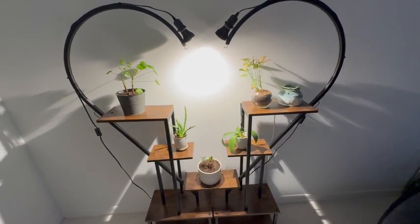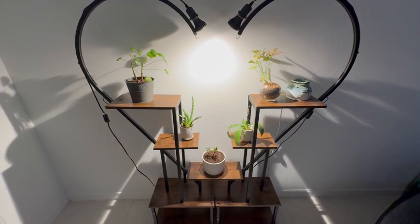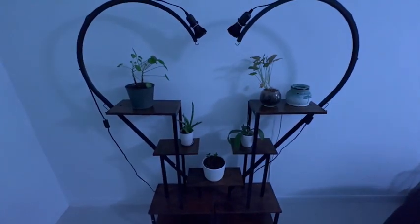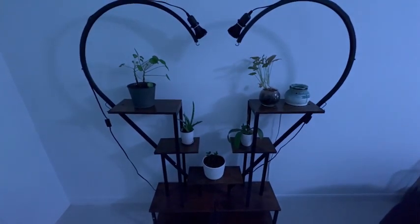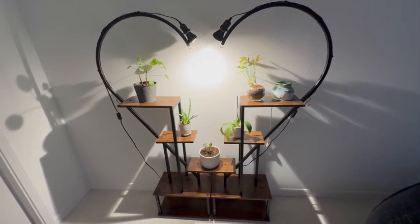I have this timed to go off with a smart switch, so I can just say, Alexa, turn off the plant lights, and it will go off. And then I can say, Alexa, turn on the plant lights, and it will automatically turn the plant lights on and off.